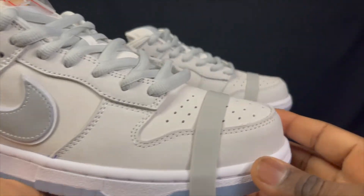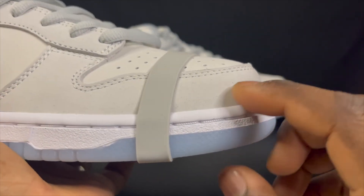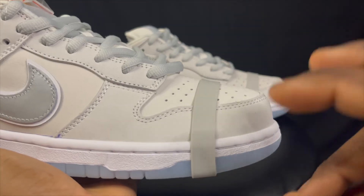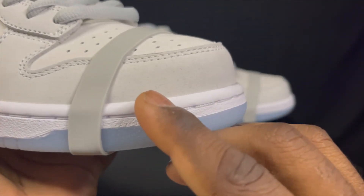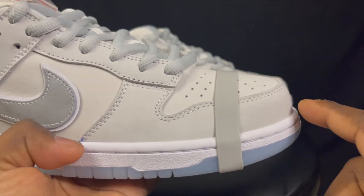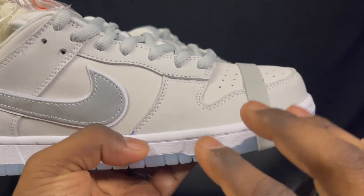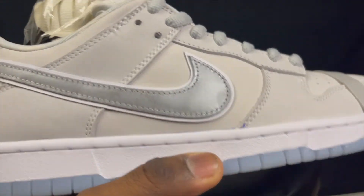The upper is comprised of a nice nubuck type of material and it's actually kind of nice. If you look a little bit closer you can see all the little speckles — the blue speckles. If you look up a picture of an actual white lobster it does have all these little blue speckles. So not bad there. The idea is good and the speckles are only on certain portions of the shoe — the mid panel. The toe box and the heel don't have those blue speckles, so I guess it's kind of like an optical illusion type of thing.